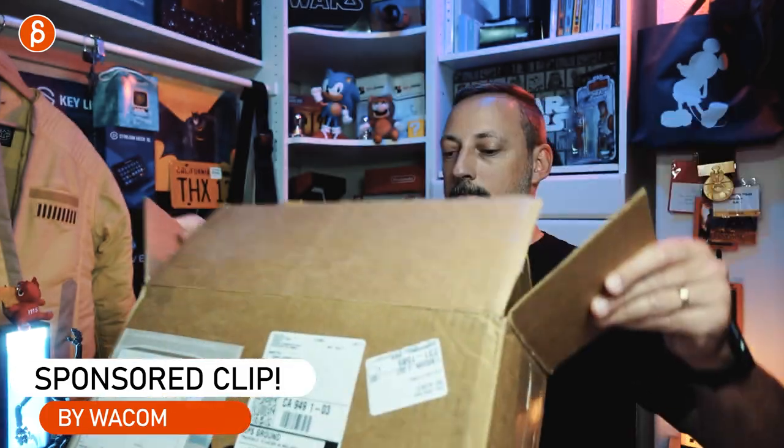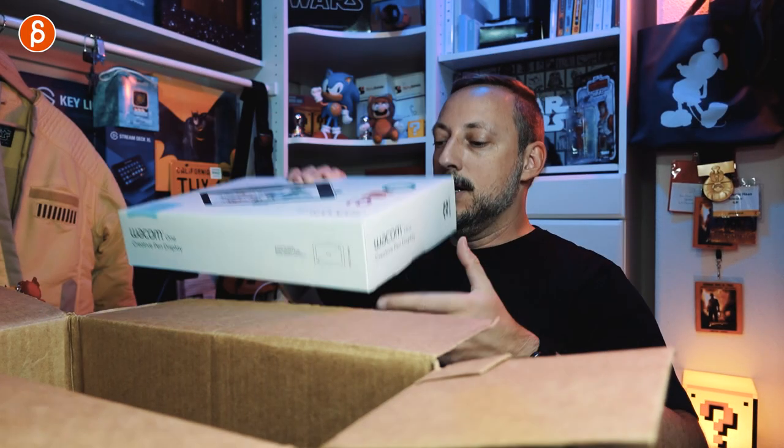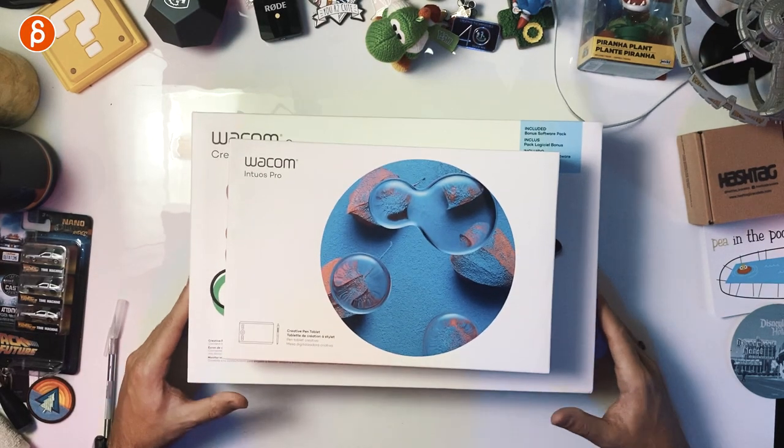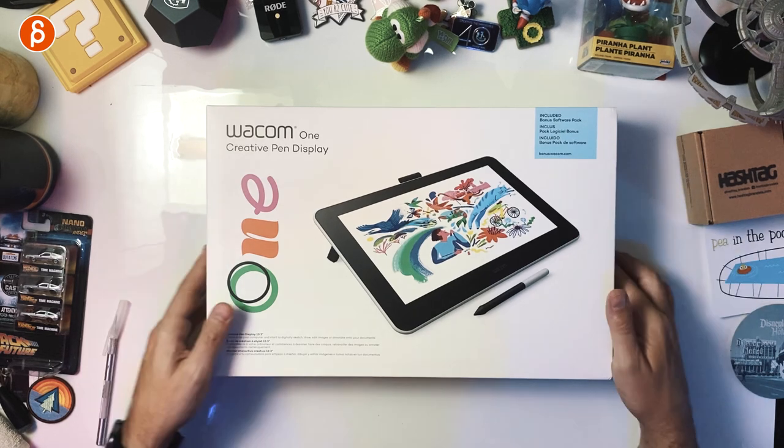Here they are — I can't even show you what it is because I haven't opened it yet. All right, the scalpel. So in here I have the Wacom Intuos Pro, and in here we have the Wacom One Creative Pen Display.